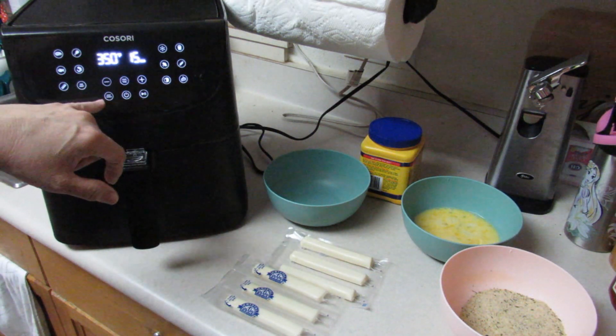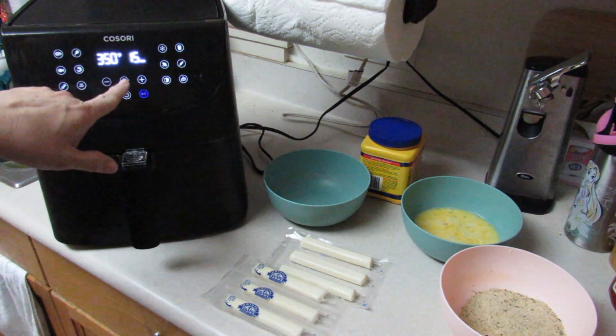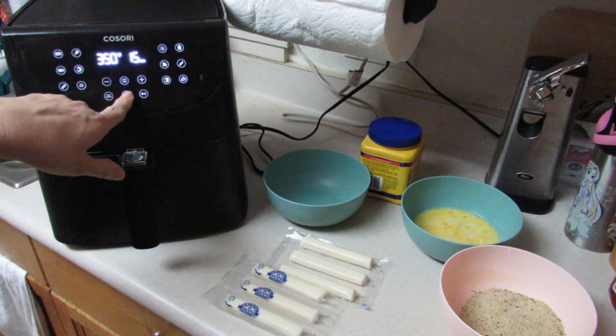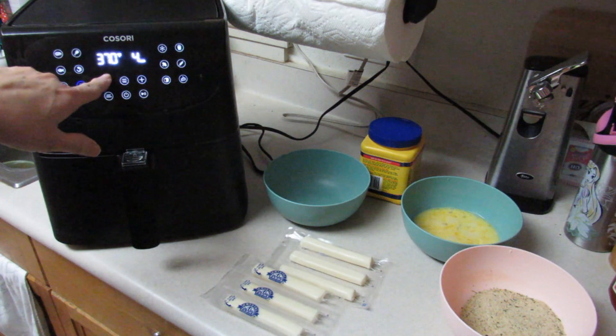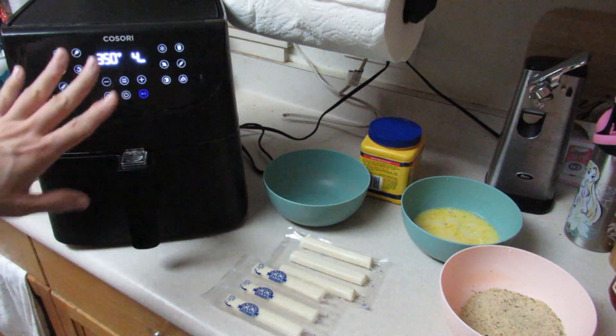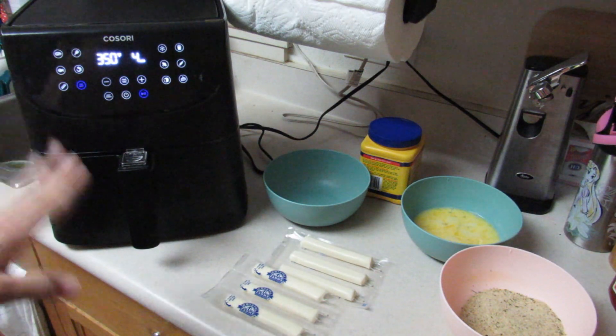I'm setting it to 350 and preheating for four minutes, then I'll hit the start button. While it preheats, I'm going to start getting my things together.